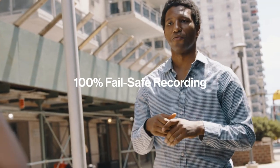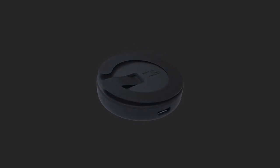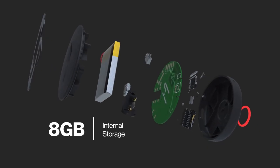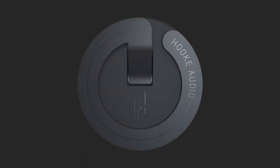We learned from our work on the Hook Burst that Bluetooth reliability can be an issue, and in your audio capture, there's no room for mistakes. That's why Love is equipped with internal storage, backing up every capture in real-time, so your audio is seamless, even when Bluetooth is not.